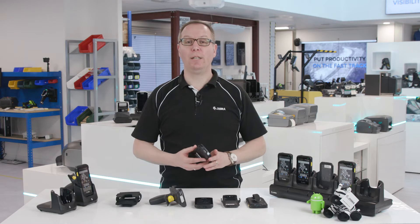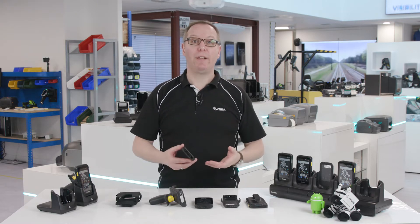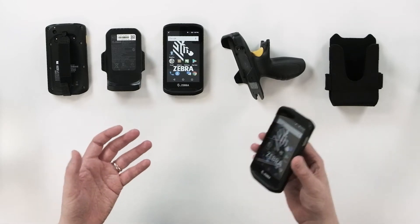Firstly, let's look at charging. The TC25 rugged smartphone has a 3000mAh battery and depending on the tasks being completed, it can power through a standard workday without needing a recharge.